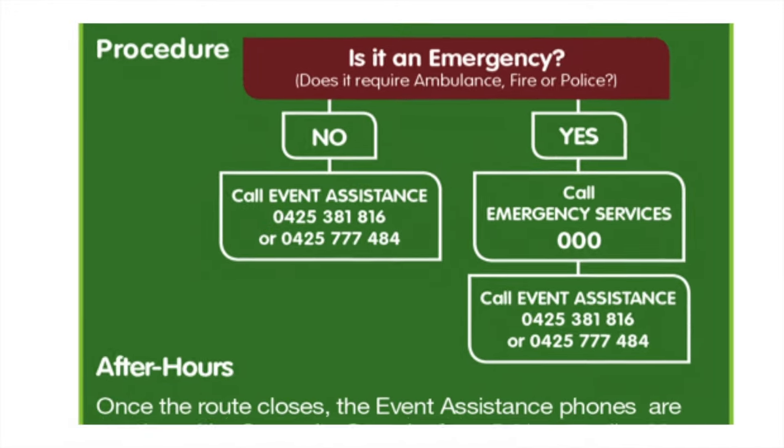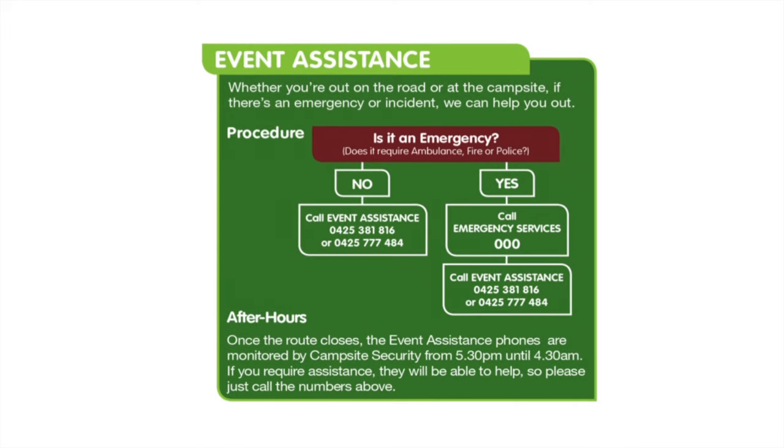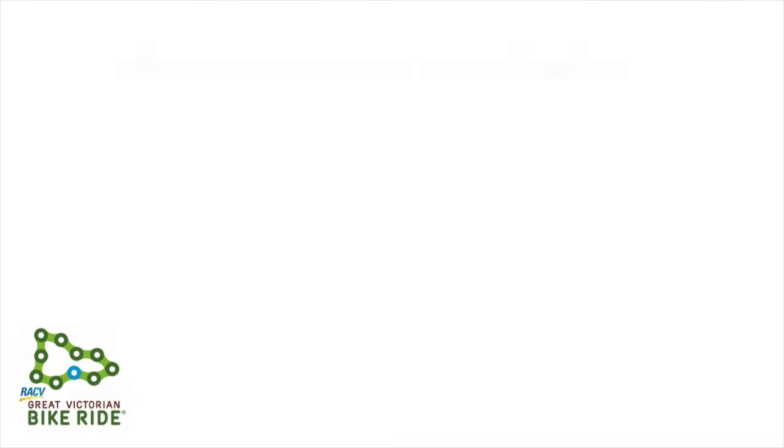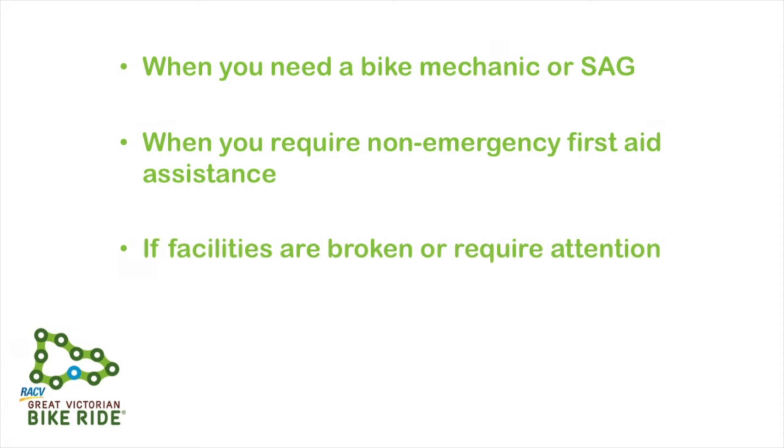Also, don't be worried about doubling up — we're better off hearing about the issue three or four times than not at all. Some common things to call event assistance for: when you need a bike mechanic or sag wagon, when you require non-emergency first aid assistance, or if there are facilities that are broken or require attention such as toilets or water stations. Once you've called event assistance out on the road, place your bike upside down on the side of the road to draw the attention of the sag wagon, mechanic or motorcycle marshal.